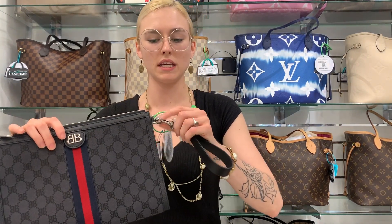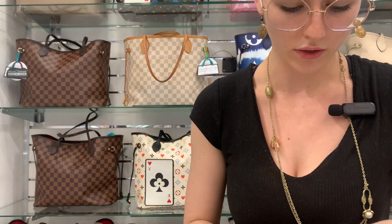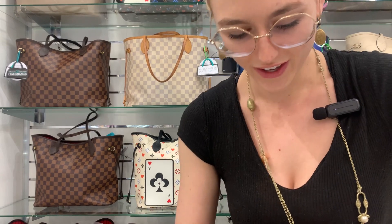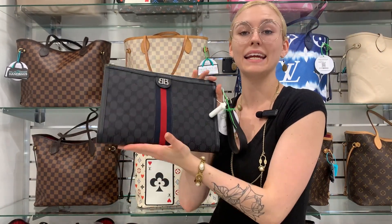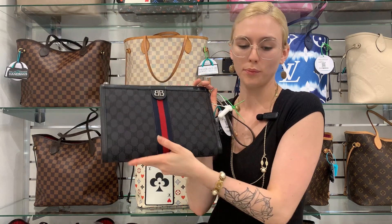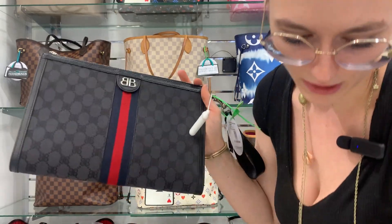I love that the wristlet attachment is detachable, so if you want to truly carry it as a clutch or a wristlet, it is absolutely beautiful. I love this bag so so much, and it is only $895, which is a beautiful price for this — especially when it is a collab.